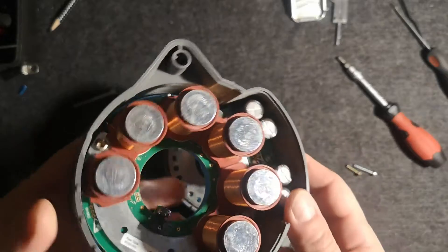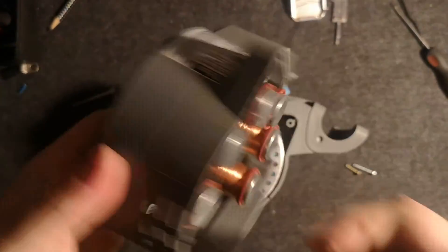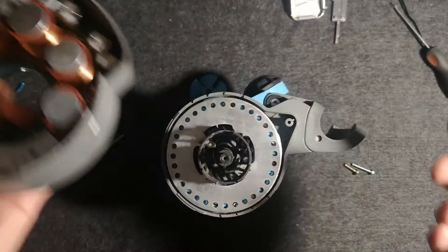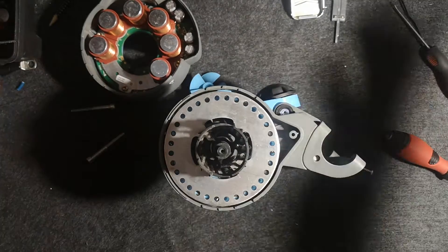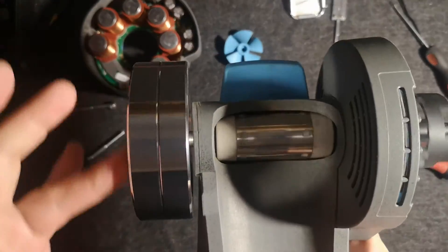Of course here you get more screws to detach the main board. Look at this side: one, two, three and four. It's pretty easy, you don't need any explanation. The trick was to find this hidden place under this plastic piece of equipment.